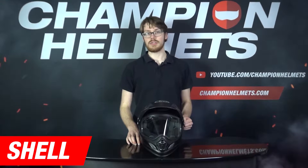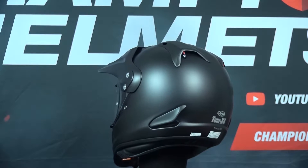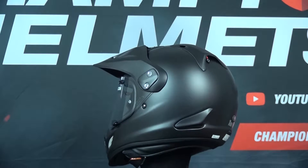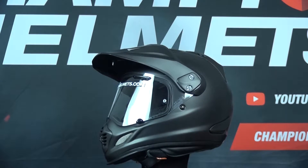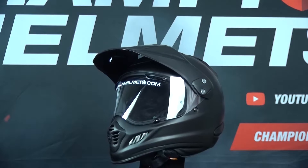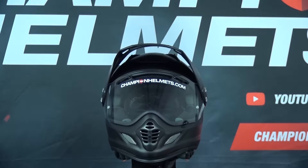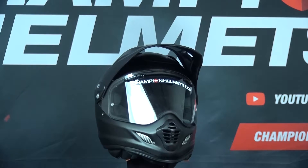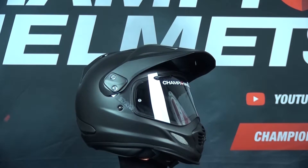Let's start with the Tour X4's material. The shell is made of Arai's complex fiber laminate construction, which is Arai's own in-house shell material that gives the helmet strength and impact flexibility. This also gives you a fairly decent weight helmet — when we weighed the Tour X4, we got a weight of 1620 grams in a size M with all the extras, so that's pretty average, though a little bit on the heavier end of the spectrum.